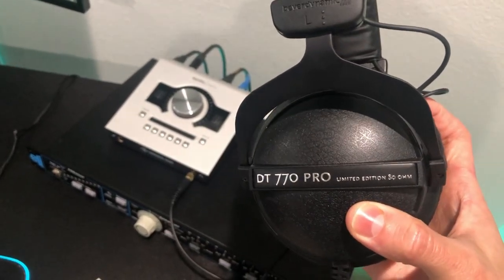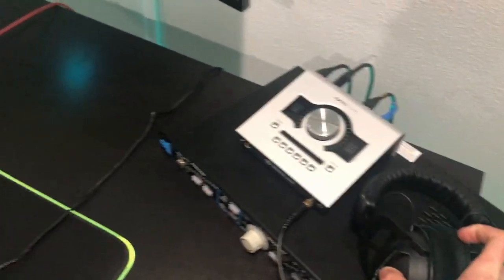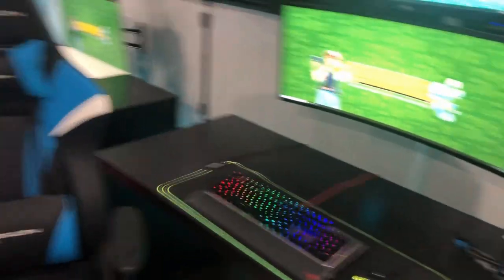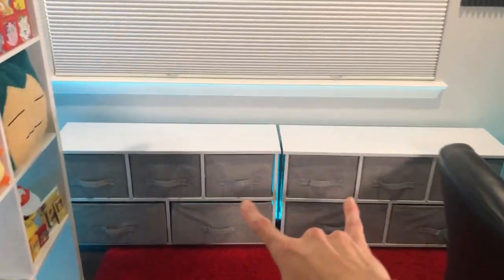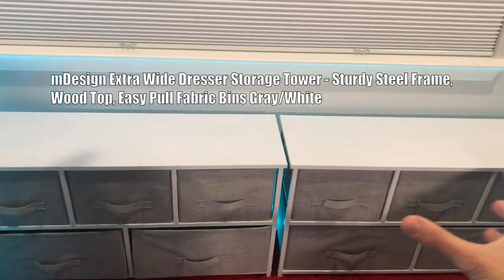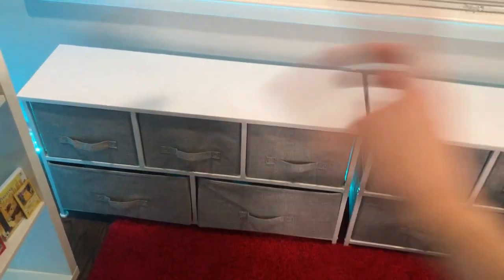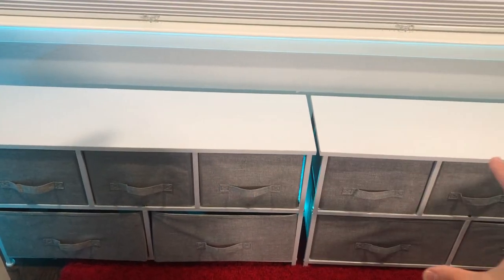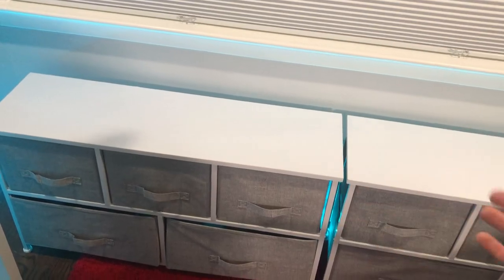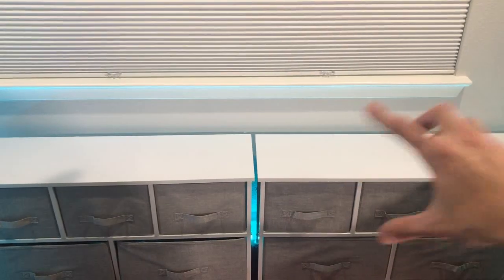I also got some new headphones. I heard these were pretty good, so I got these — the Pro limited edition ones that have a little black on the outside instead of the gray. These two organizer units just make things cleaner and cozier for putting my card sleeves and other stuff in there — I got those from Amazon. Pretty good, nothing too pricey, and they make it look pretty cool. Eventually I'll put some things on top to make it look even cooler.